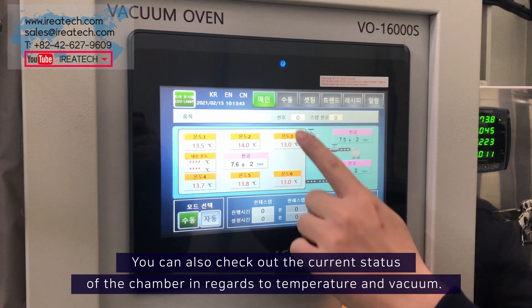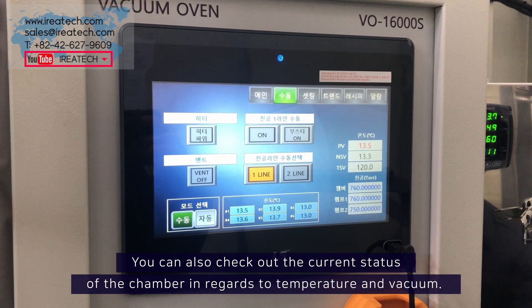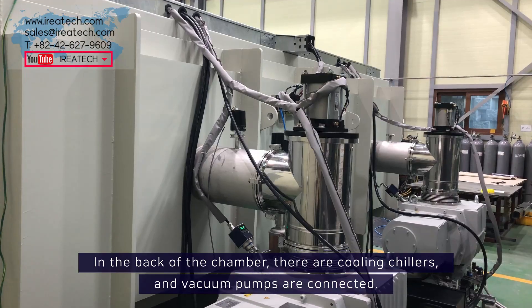You can also check out the current status of the chamber in regards to temperature and vacuum. In the back of the chamber, cooling chillers and vacuum pumps are connected.